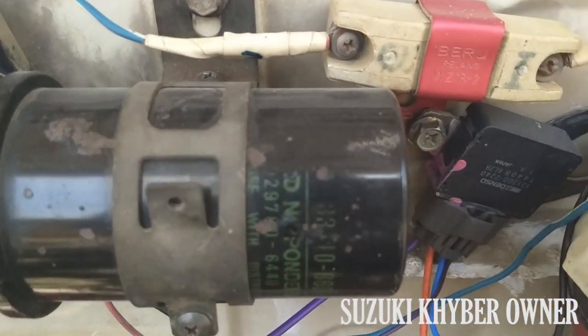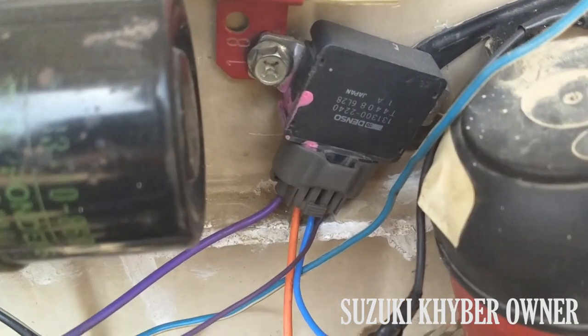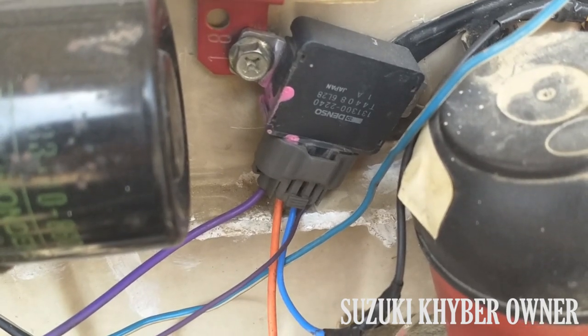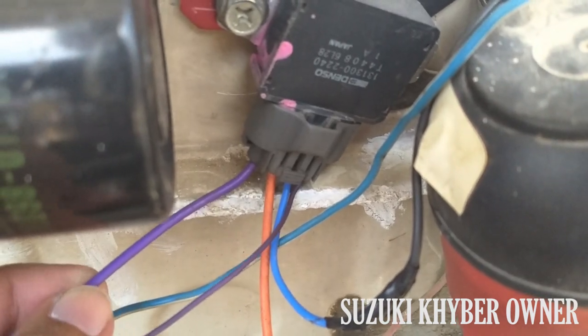Now I am going to install the new ignition coil and provide information to you. This is a 4-pin ignition coil, launched in 2008 with a Euro 2 engine. Starting from the left, this is the first wire — it will connect to the ignition coil negative.